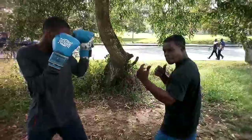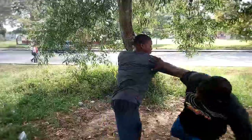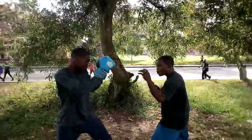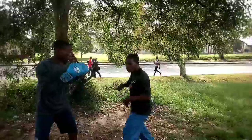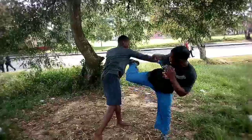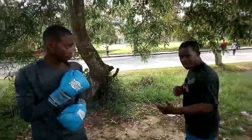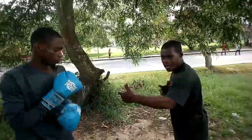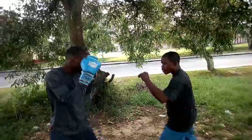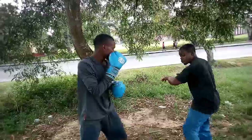Now let's allow him throw a jab and power hand, and see how we can counter that. Jab and power hand — and you take this. Watch again: jab, power hand, and you go. Now let's allow him take one, two, and three, and see how we can intervally enter for a counter. One, two, three — and from the sinking down, you see what happens.